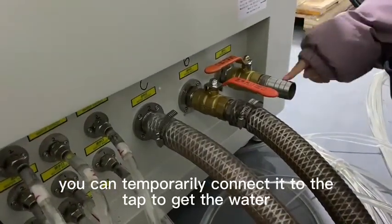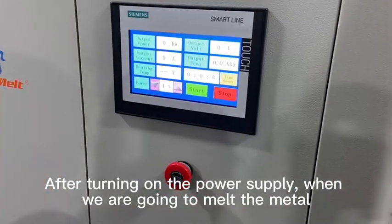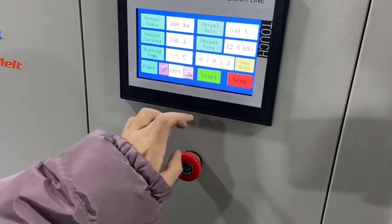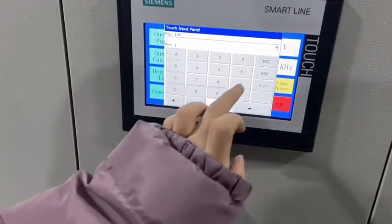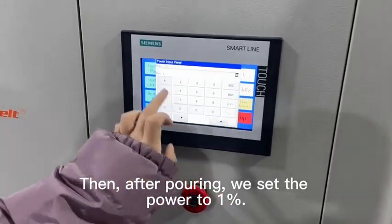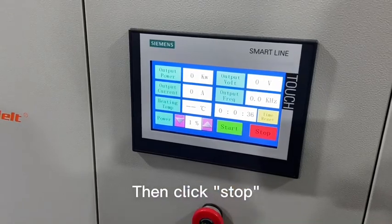When the water tank is running, you can collect water for emergency use. When you start the machine, set the power to 100% and then press start. When current flows, set the power to 40%. After current, set the number to one person, then press stop.